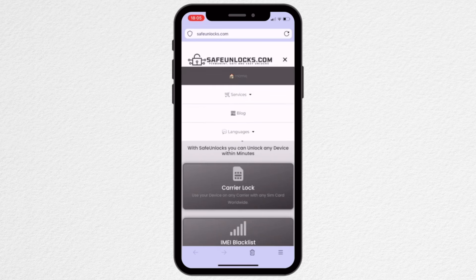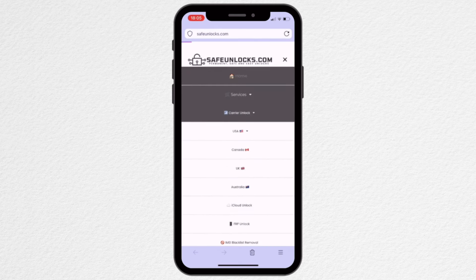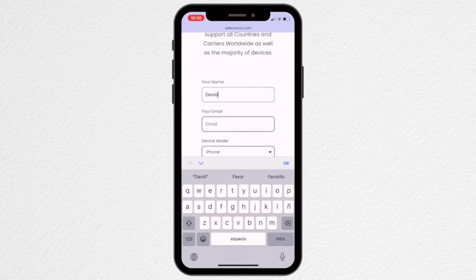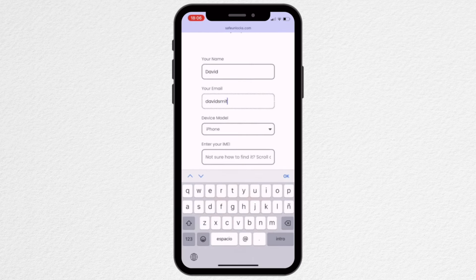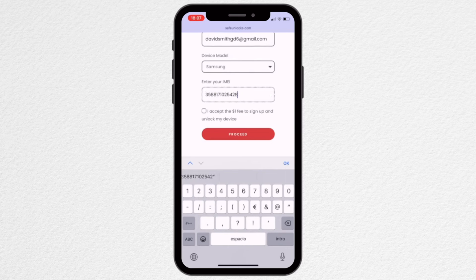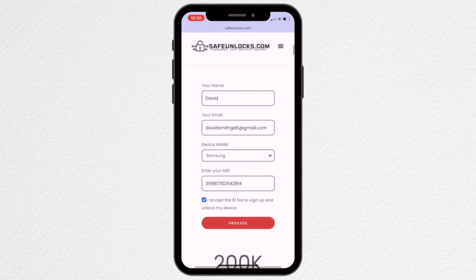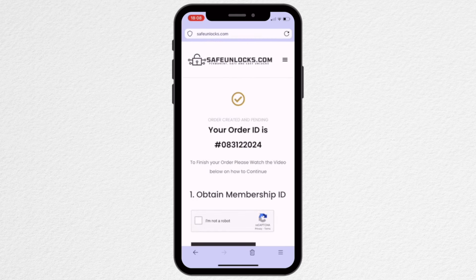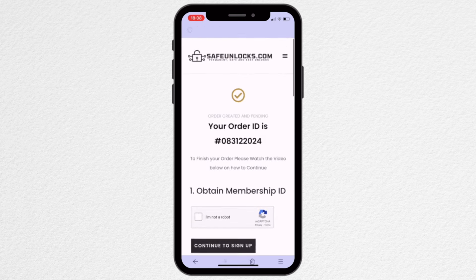To get started with Safe Unlocks, go to their services page and select the carrier unlock option. Begin the unlock process by entering your name and email. Double check that this information is correct and accessible, as you will receive all the unlock details via email. Next, select the device you want to unlock by entering its brand. Then provide your IMEI number and accept the unlock terms and conditions. After confirming all the information, click the proceed button. You'll be redirected to your order page, and you should receive an email with the unlock information.